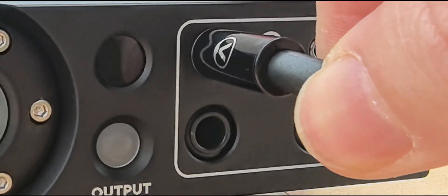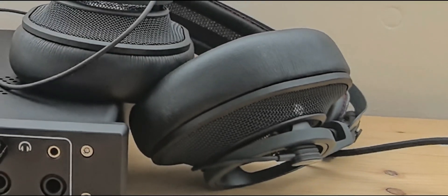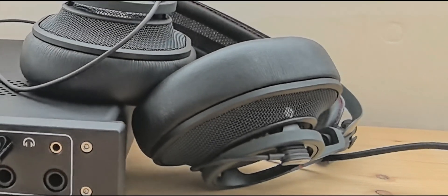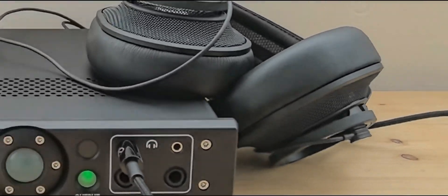We tested many different headphone models here. This amplifier has driven all of these headphones to their maximum characteristics.